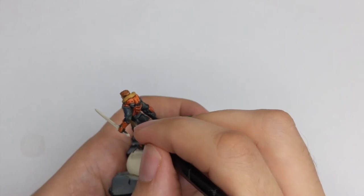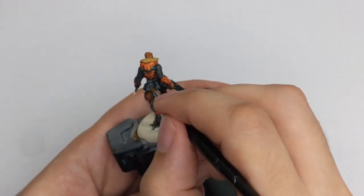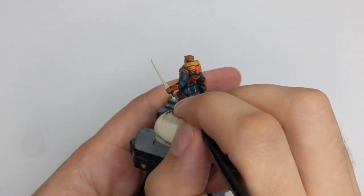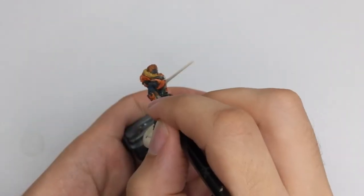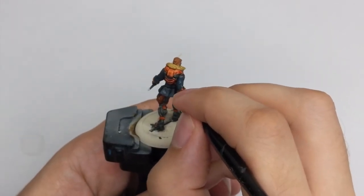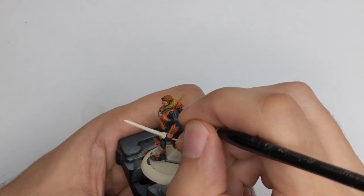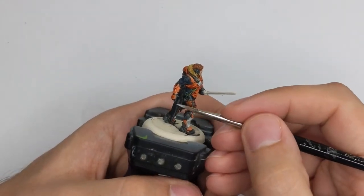My first highlight will be Dark Reaper and I will use this for his jacket. I will cover 90% of his jacket with this color, but still leave the black in the recesses so I have a good shade. For the black highlights I will use Administratum Grey. I will use this color to highlight both the jacket, the gun, and his boots — every single black part I will highlight with this color.